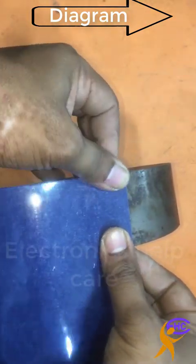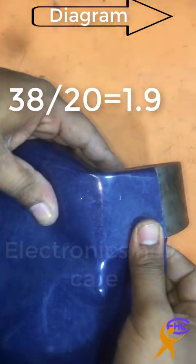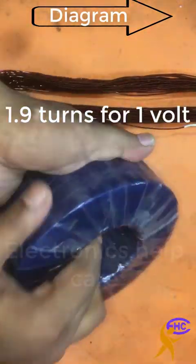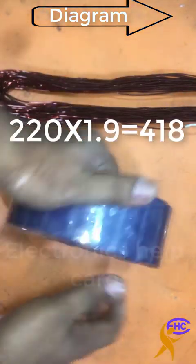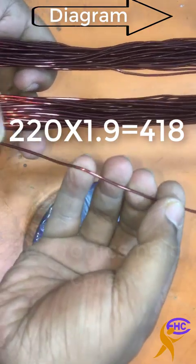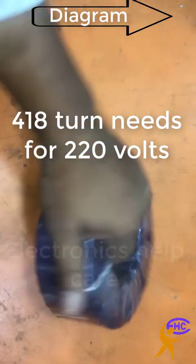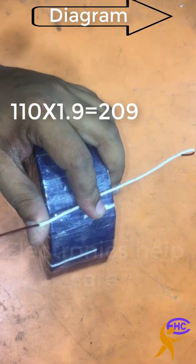My conclusion for core area is 20, so 38 divided by 20 is equal to 1.9. 1.9 turns are needed for one volt. Our voltage is 220, so 220 into 1.9 is equal to 418 turns needed for our primary voltage. I am going to make a 110 transformer.